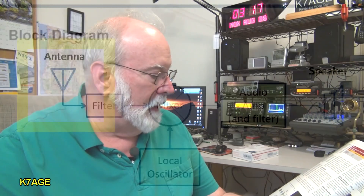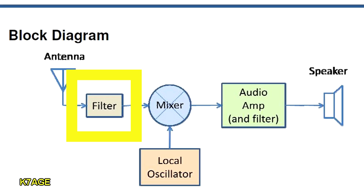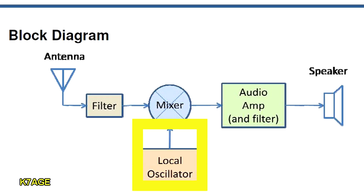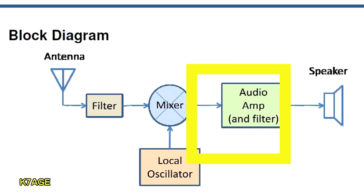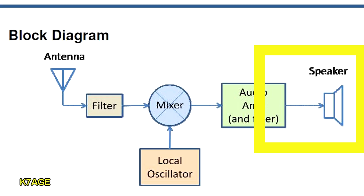Looking at the block diagram, we see that the antenna is connected to an input filter. This is a fairly wide filter, and one of the reasons for that is to remove any alignment requirement — the filter is wide, you don't have to tune it. The filter then feeds into a mixer stage, and the mixer mixes the 40-meter signal with the local oscillator. What comes out of the mixer is the sum and the difference, and what we're looking at in a direct conversion receiver is audio. Audio comes out of the mixer and goes into an audio amplifier, which can then drive a speaker or headphones.